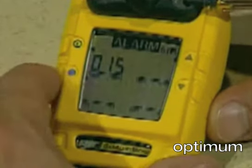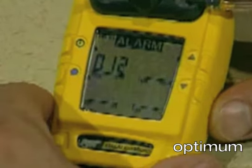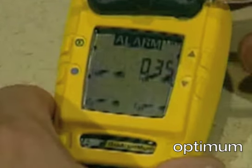Next, the display advises the current STEL and low alarm set points for H2S. To change the high alarm set point, press the up and down arrow buttons until the display shows the desired value. Press OK to save the new displayed value.